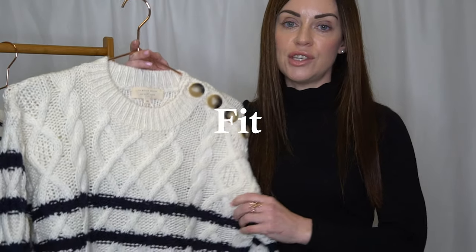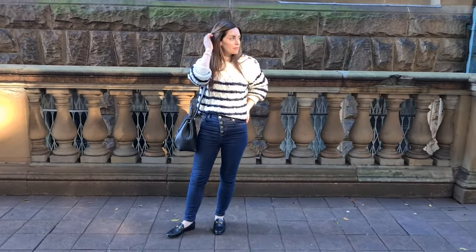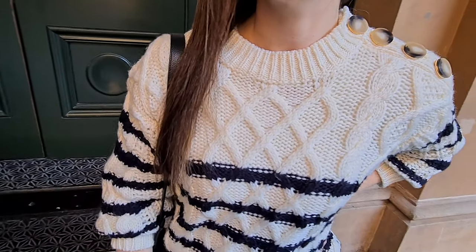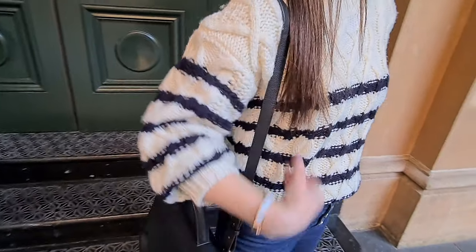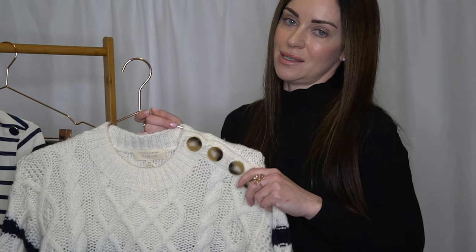In terms of fit, I purchased mine in the extra small size. I also wanted to ensure that I had a little bit of room underneath — I didn't want it to be too form fitting because I can definitely see myself wanting to wear a thermal layer underneath especially in the middle of winter for added warmth. But I feel this is the perfect size for me and it is true to size.